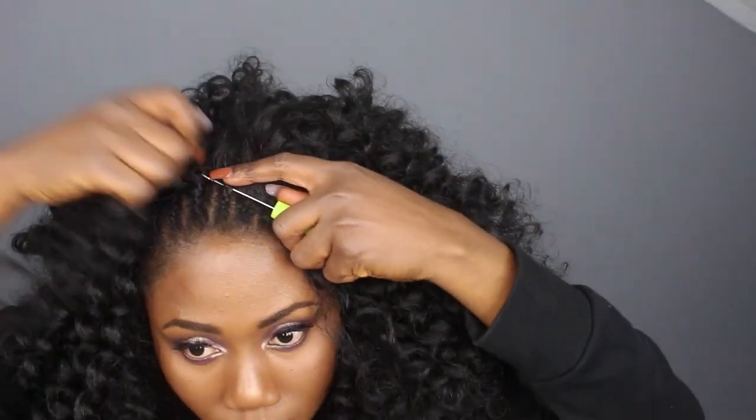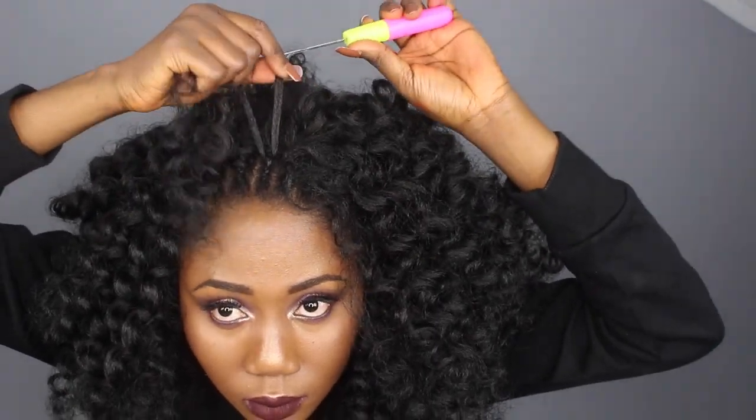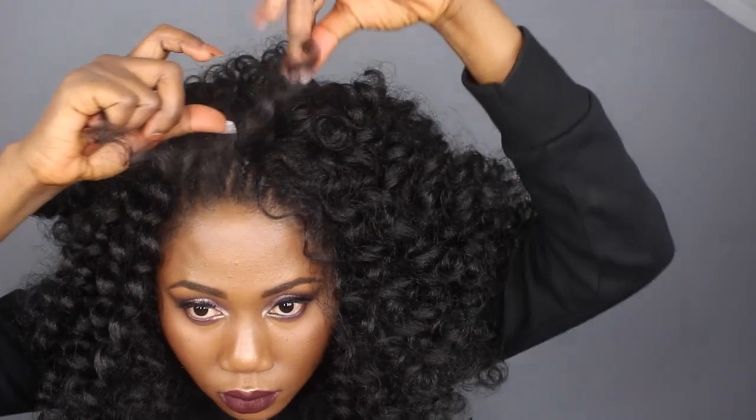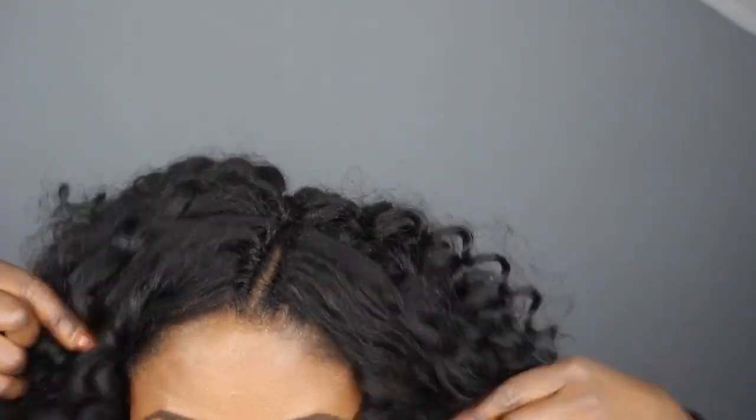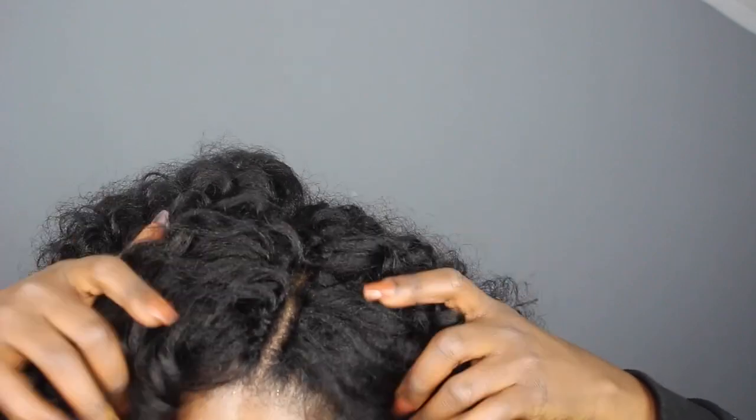And that is what you need to do to get your natural part — the knotless method. Here's the final result, guys. This is what I'm talking about — it doesn't look like you crocheted the part at all; it looks so natural.